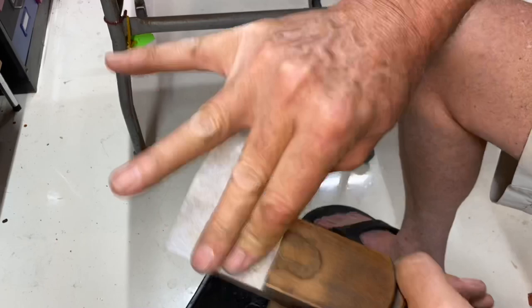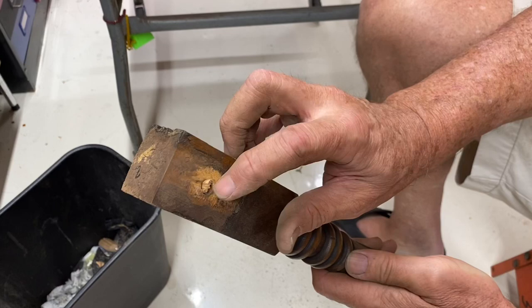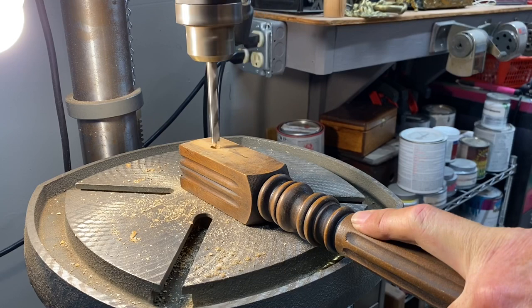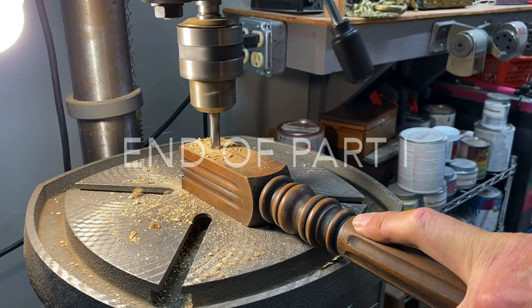This particular leg has a dowel broken off at the top. We're lucky because the leg was through-drilled, with a dowel on either side. I can put it on the drill press and drill from the clean side all the way through to the other side — and that'll push all the debris from the broken dowel out. Boom, there it is — beautiful!